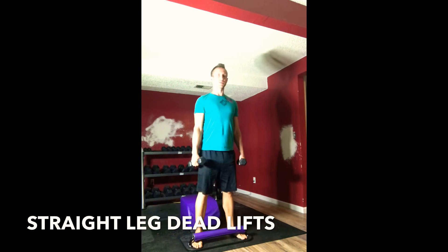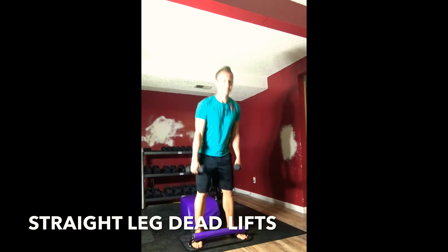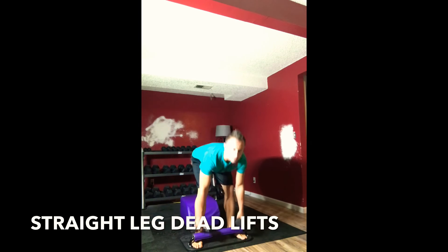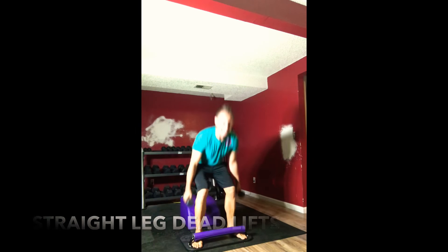The Tabata is four minutes — 20 seconds of activity, 10 seconds of rest. For our activity, we're doing the straight leg deadlifts, building strength in our hamstrings and glutes. For the rest, we're doing a boat pose. Three, two, good.